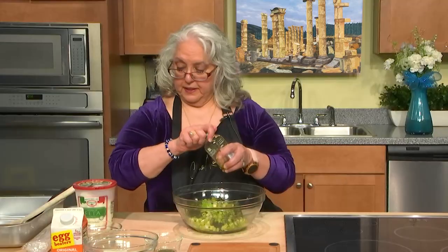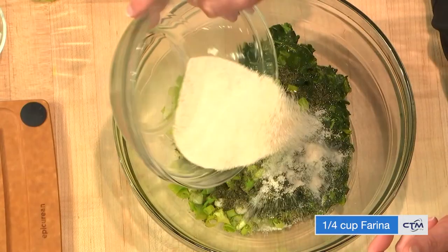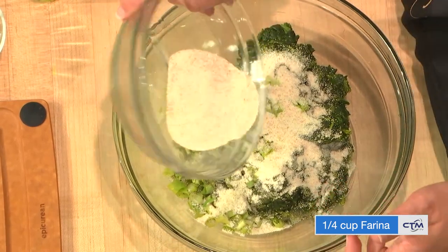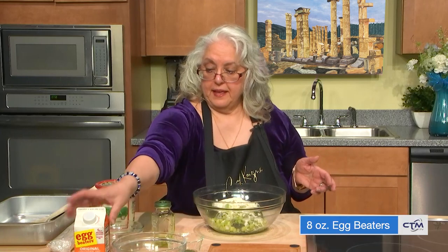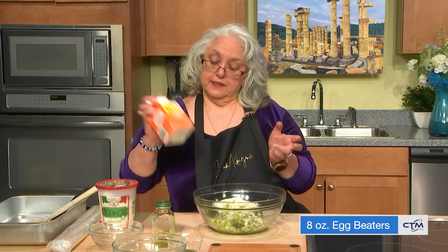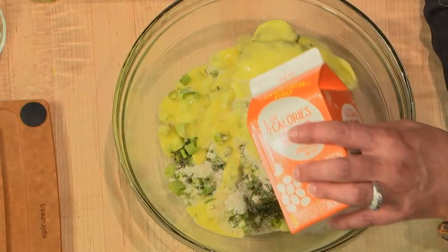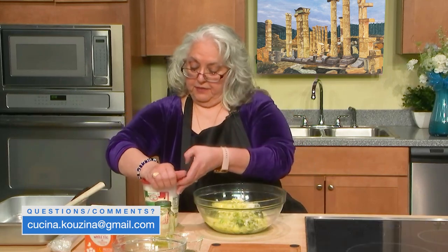Then added to that, because there is a little bit of moisture still in the spinach, I use a little bit of farina — about a quarter of a cup. Then added to that are the egg beaters, eight ounces. Shake it, then add that and leave a little bit at the end, because we're going to put that on top of the filling before we put it into the oven. And of course, the pièce de résistance — the feta cheese.